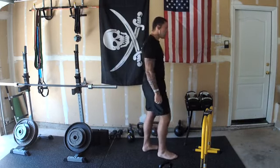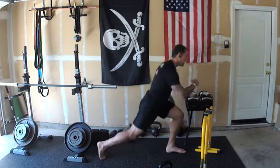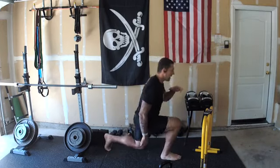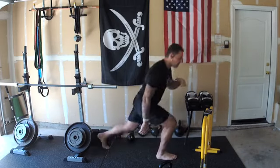Now we've got ten lunges per side. This is a lot like a complex we used to do when we played football in Green Bay — we'd string together different movements, bodyweight and weighted stuff, and this workout is kind of based around that.